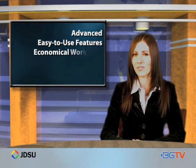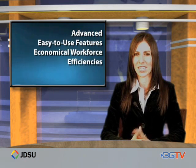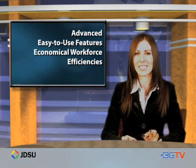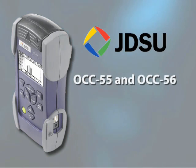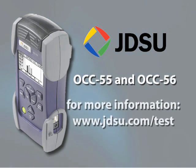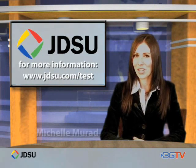In short, this new class of optical channel checkers provides advanced, easy-to-use features and economical workforce efficiencies for today's busy technicians. Seems like more great testing technology from JDSU. More information about the OCC55 and OCC56 handheld optical channel checkers from JDSU can be found at www.jdsu.com/test. I'm Michelle Murad.